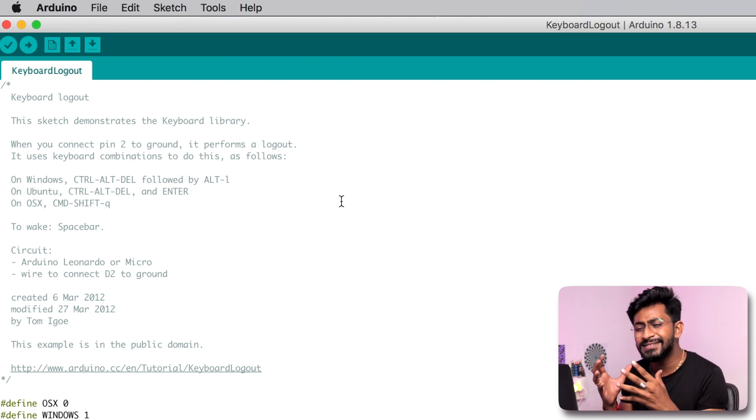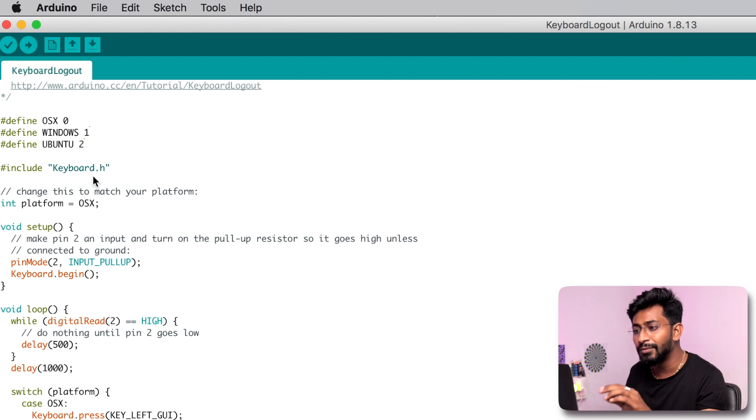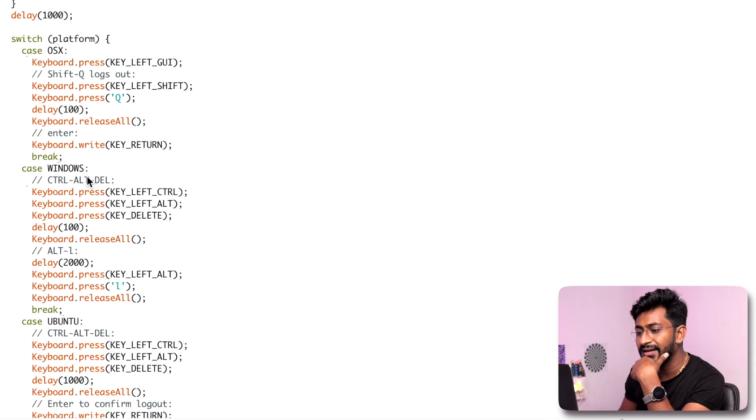This example code is a script that will log out the computer — whether Windows, Mac OS, or Ubuntu — as soon as the board is plugged in. First, they have defined three OS values: 0, 1, and 2 respectively. Before uploading, you define which OS you are using. In my case it's Mac OS, so I'll define OS_X. For Windows, you just need to paste that value instead. The rest of the code handles each OS case: for Mac it presses Command+Shift+Q, for Windows it presses Ctrl+Alt+Delete then releases, then Alt+L to log out. You type the command keyboard.press with the key you want to press inside it.